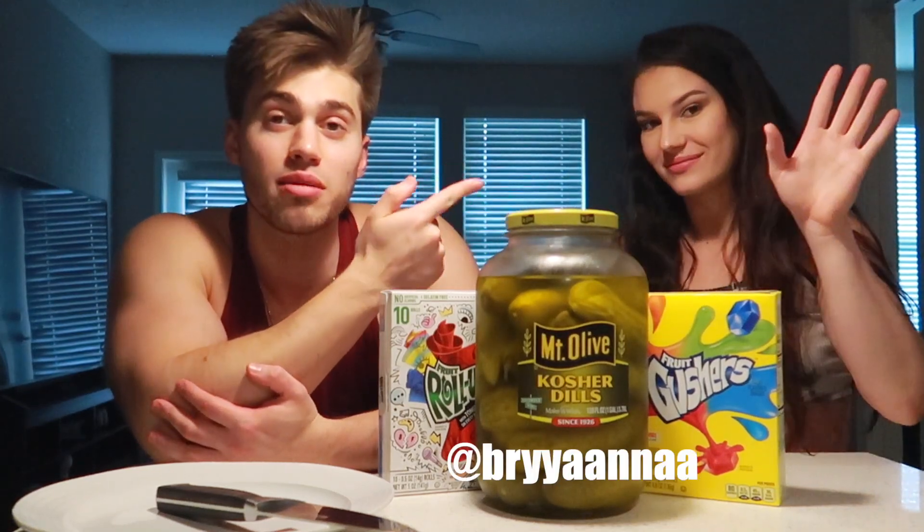What's going on YouTube, it's Vanilla back with another YouTube video. It's been a long time guys. I know that this is a very strange video to return to YouTube. This is Brianna — follow Brianna at @brianna. So you're wondering why we have a big jar of dill pickles, some fruit roll-ups, and some gushers. This was not my idea.